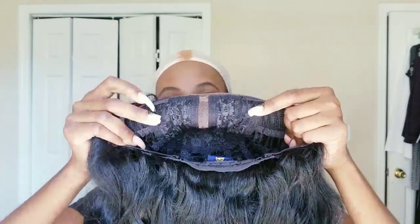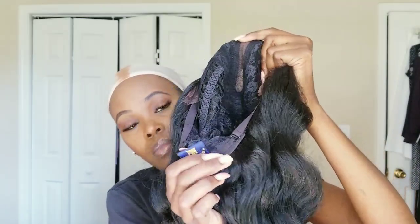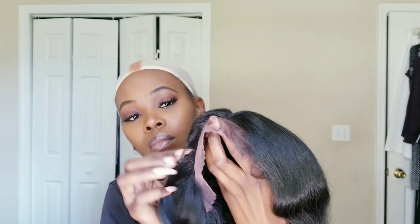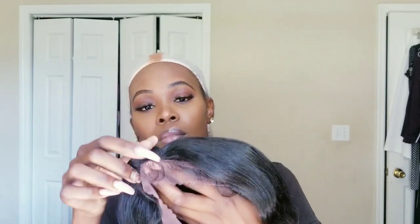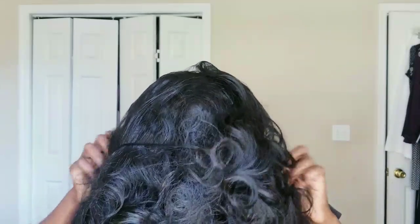Y'all already know the routine — there's a comb on each side and a comb in the back. This is what the baby hairs look like; they're pretty much all around the edges of the wig. I'm just gonna apply the wig, just put it on to try it on and see how it fits and how it looks.